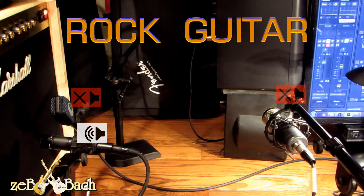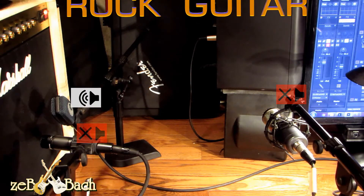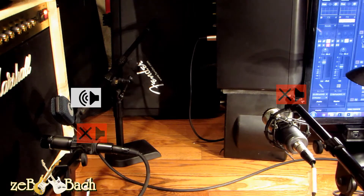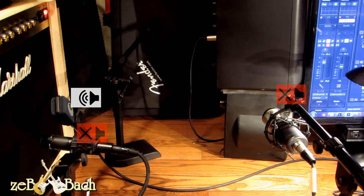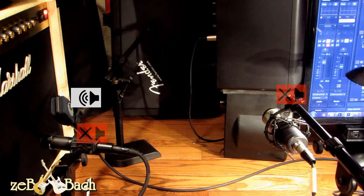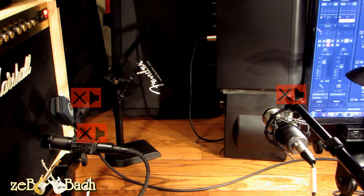Let's check Sennheiser on the right channel. And right now the room mic.